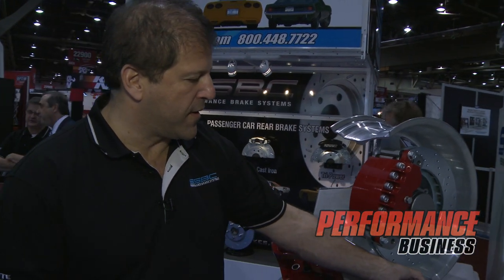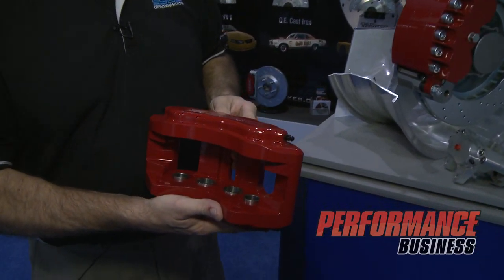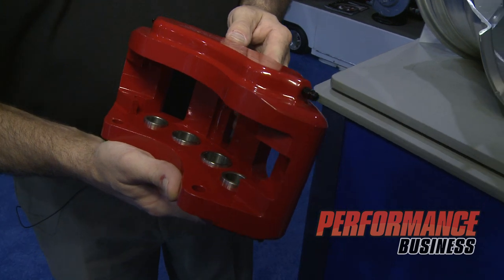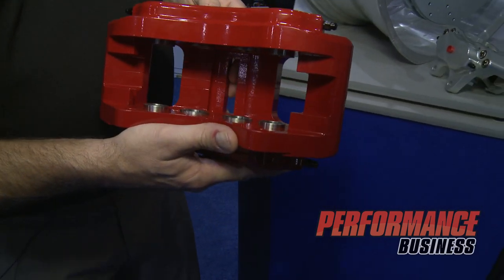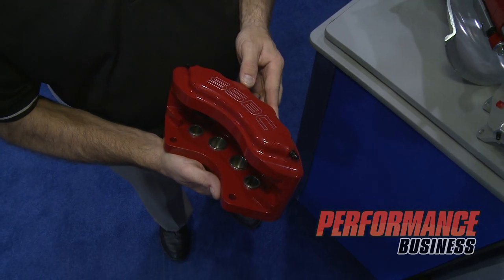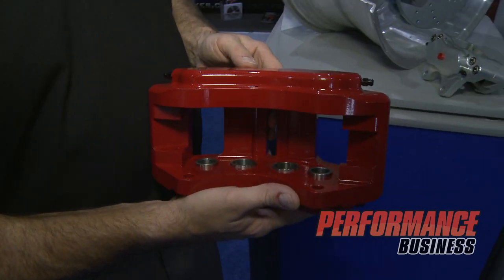Now one of the featured new premier calipers that we're introducing here at this show is our new eight-piston caliper. Yep, eight-piston. We decided to do two better than everybody else. This eight-piston caliper has a lot of muscle car applications but also a lot of late model. A lot of these guys are building new LS motors or building some of the Ford modular motors and they're putting out five, six, seven hundred horsepower.